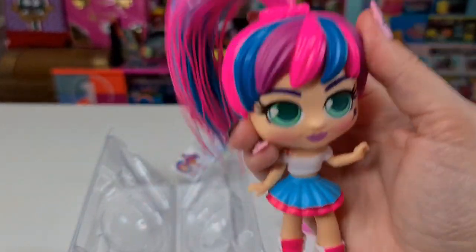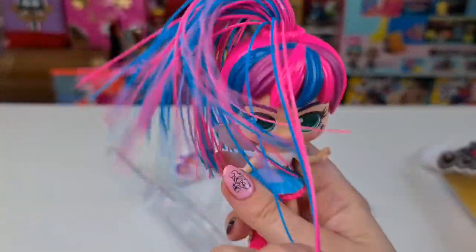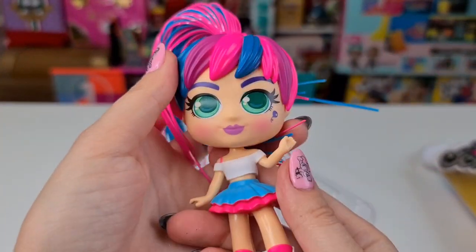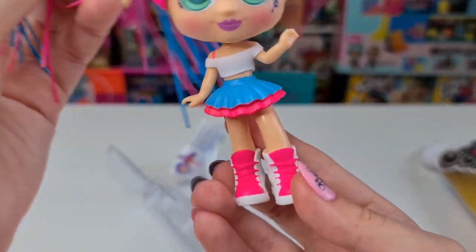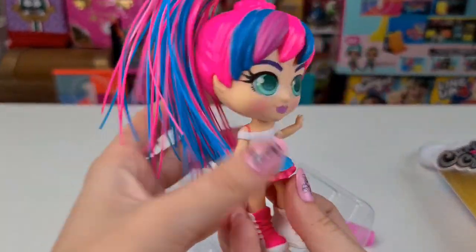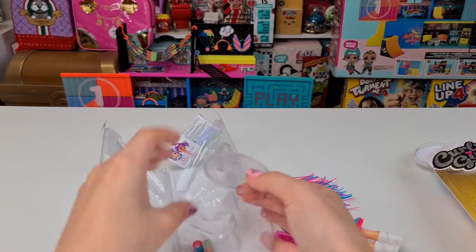Let's remove this — oh, bouncy bouncy! So cool. Tanya will have fun with this one. Oh my gosh, I really love her sneakers — so cute, and I do love her outfit. The colors are really cool. This is what Tanya has chosen.